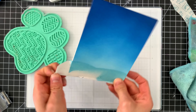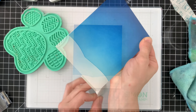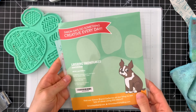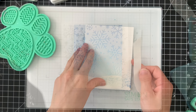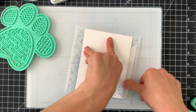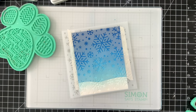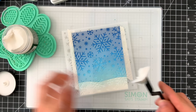Now I have a beautiful night sky that's going to look spectacular with some snowflakes in it. For the snowflakes I'm using the Simon Says Stamp Layering Snowflake set — a fun set of snowflake stencils — to create a really fun background for my scene. There is also a snow stamp in the Warm Wishes stamp set, so if you don't have a stencil you could use that stamp with some white heat embossing. I'm attaching my stencil with Simon Says Stamp very low-tack tape.